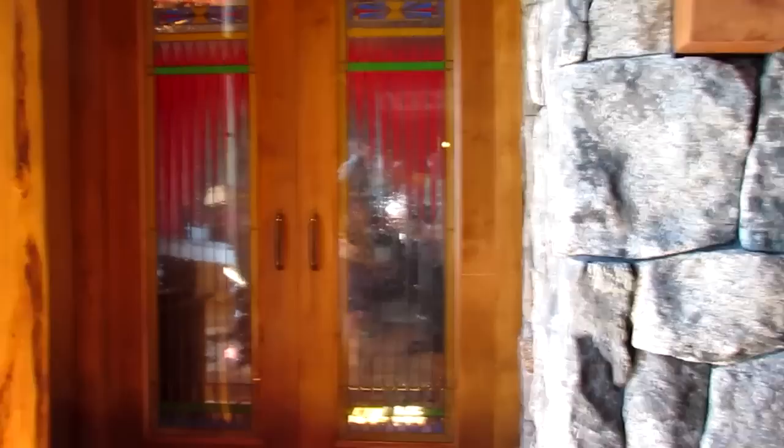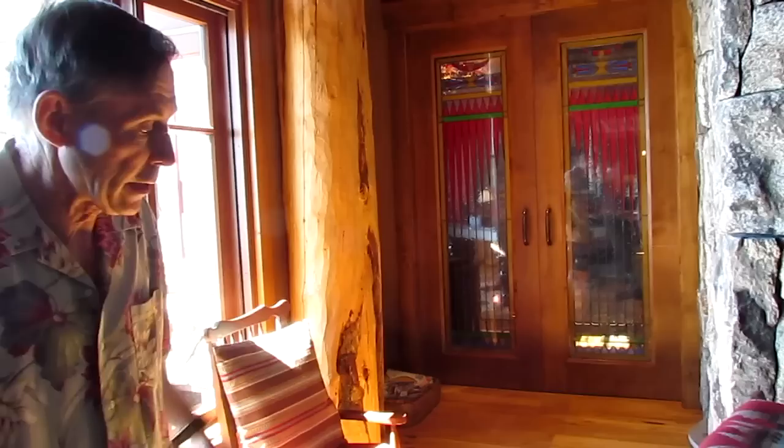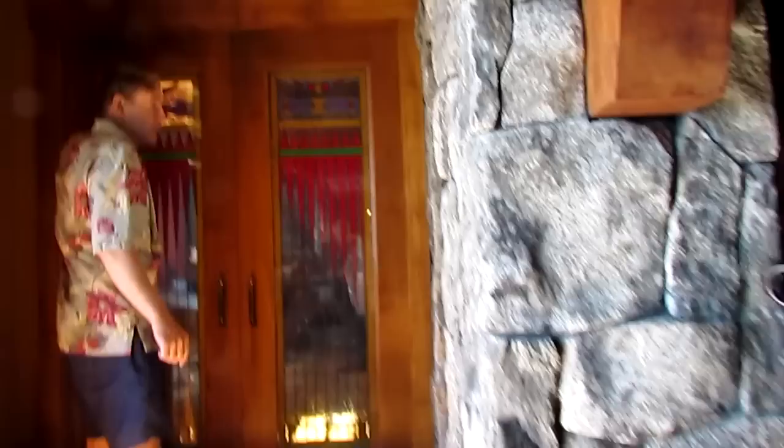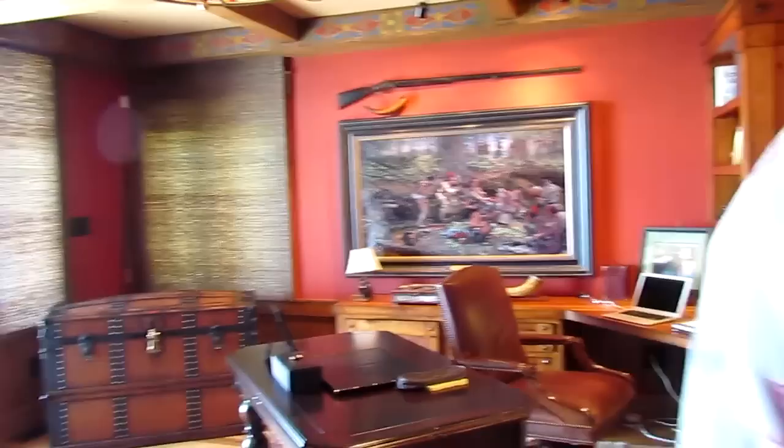Peter Filrup did these stained glass windows, and he did them based on Northeastern Indian colors and tattoos. He found a drawing that somebody had done of an Indian wearing these tattoos that had basically this pattern. He also had on a British officer's medallion — one of those brass medallions — and that's what this shape is here. Peter Filrup is an incredible sculptor that I used to show with years ago.